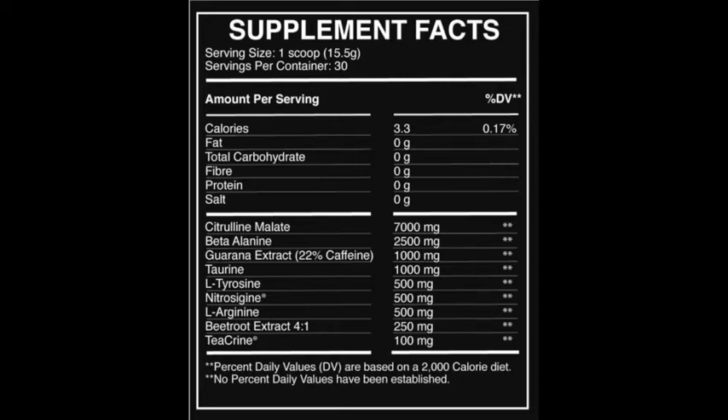The last ingredient is L-Arginine. I'm not a massive fan of L-Arginine — the most up-to-date literature now seems to suggest it can have a negative effect on endurance, and I think a lot of the more cutting-edge brands tend to remove it from their formulas as a result.